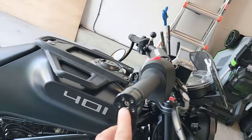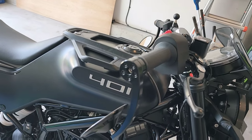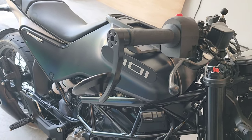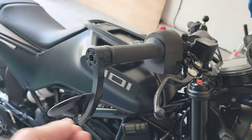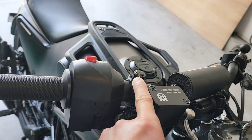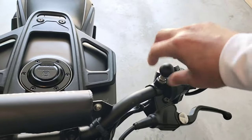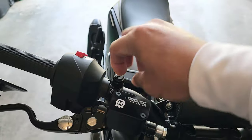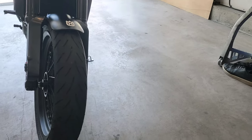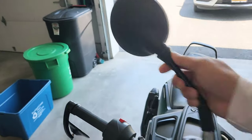The main screw just threads into where the original part was — it's really long and you don't need to Loctite it; you can just hand-tighten it. Putting the mirrors down looks much better but you can't see anything behind you. Where the mirrors used to be, there are hole blockers — one side is standard thread so you tighten clockwise, but the other side is the opposite thread. You can find those on Amazon.